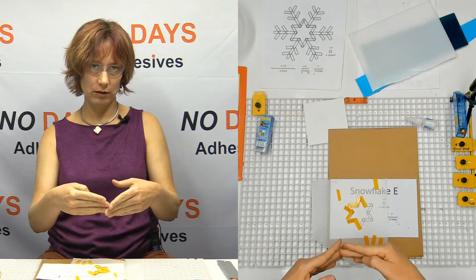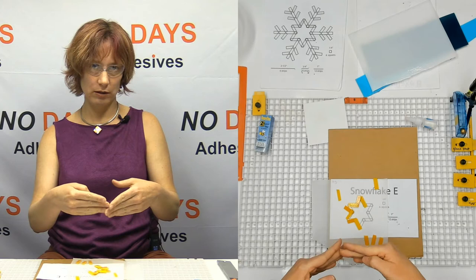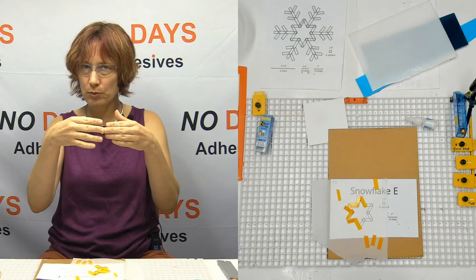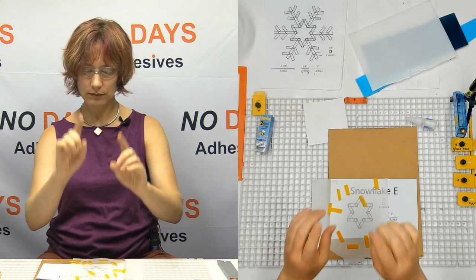Pieces that are touching each other may or may not fuse together. Remember, they're trying to reach that quarter-inch thickness. So if they somehow touch before they pull back, they might stick — but more than likely you're going to get pieces that pull apart. So we're not going to do it that way.